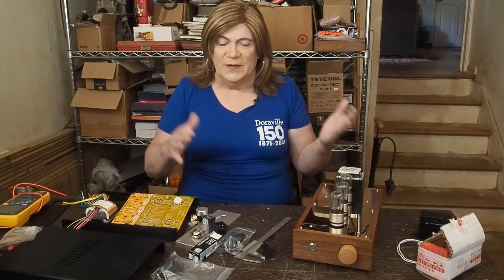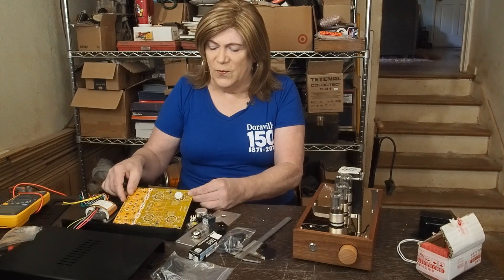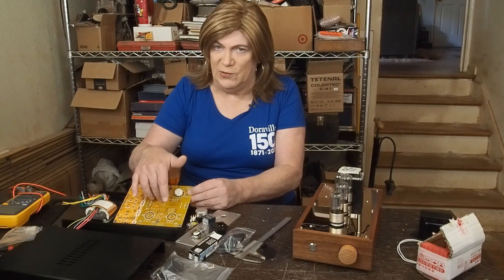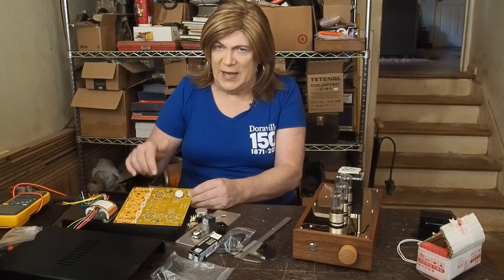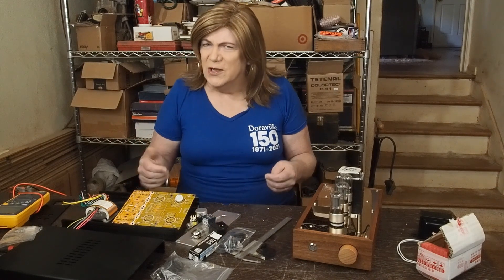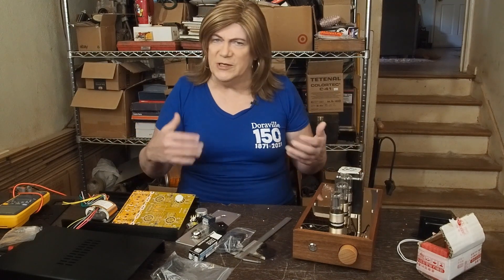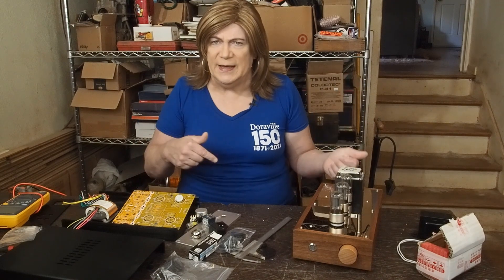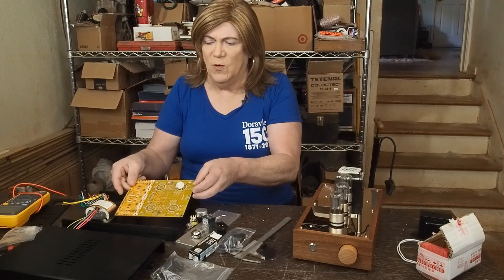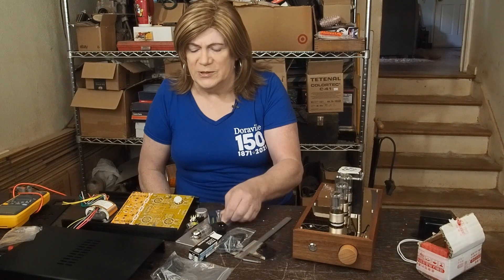In the other corner we have a 12AX7 Conrad Johnson clone made by Zero Zone. You can buy this pre-made for, I think, $250. But from what I read online, people say it sounds good but you end up having to change out a bunch of components. Like I did with my phono stage, I decided to just buy the bare board and then buy high quality components to install in it.